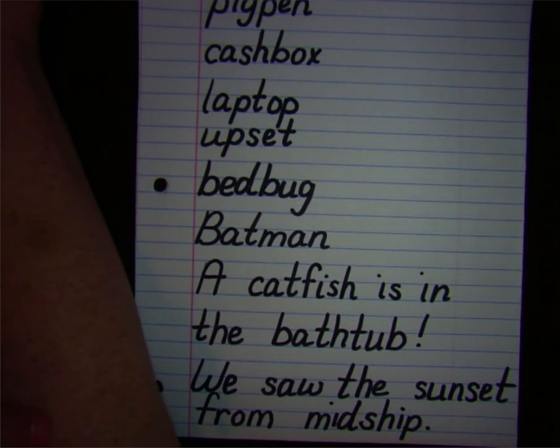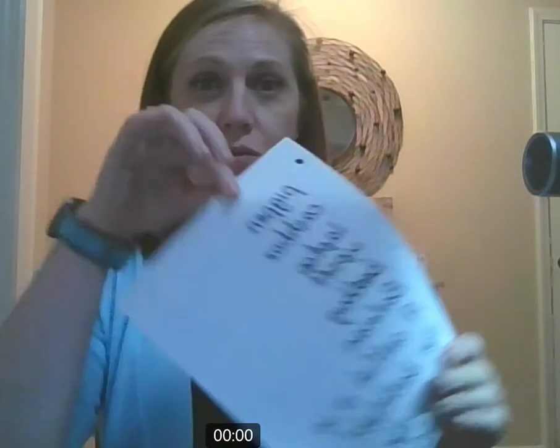All right, everybody. You did a great job today with your dictation lesson. I want you to save your work so you can show your teacher what you did when you come back together for your next live lesson. I'll see you later. Bye-bye.